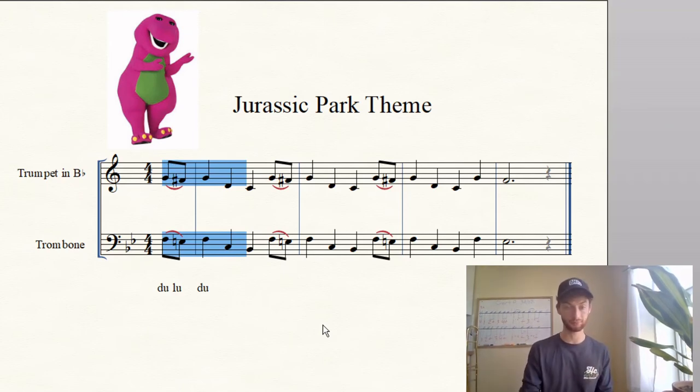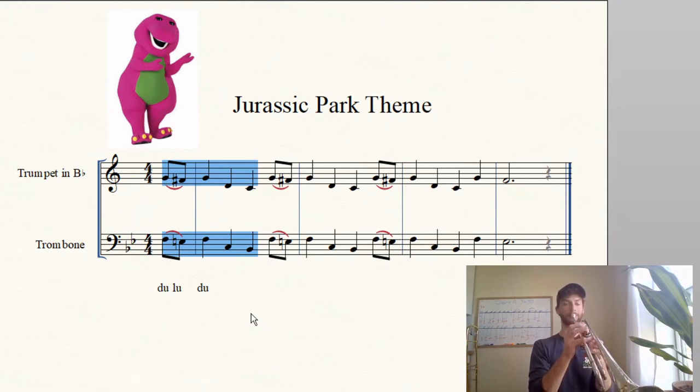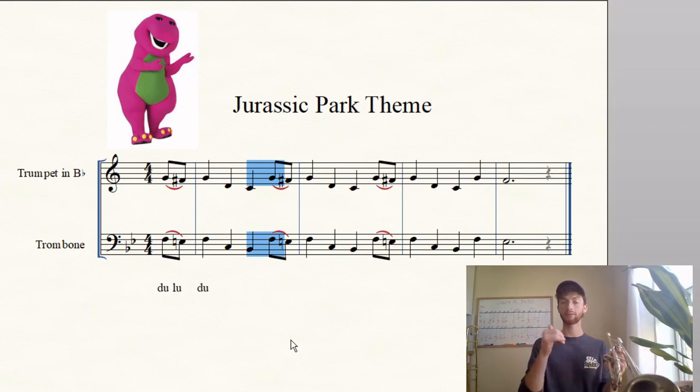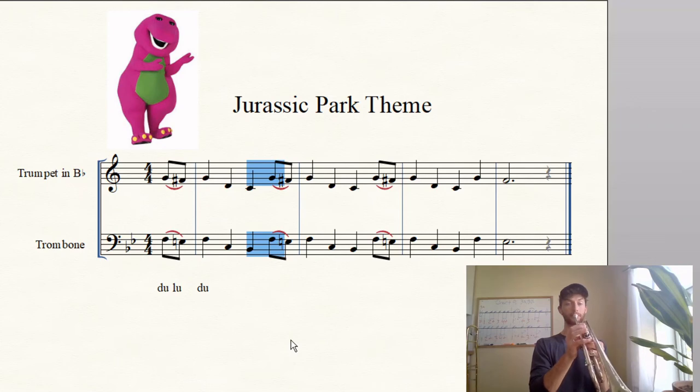Let's add another note. For trombone/baritone: low B-flat. For trumpets: C. Ready, note name — two, ready, note name, go. Again, note name, go. Mouthpiece it — one, two, ready, go. Play it — one, two, ready, go. Good. Now mouthpiece these two notes: B-flat to F if you're trombone/baritone, or C to G if you're trumpet. Mouthpiece those two — one, two, ready, go. Good. Again, go. Play it on your instrument — one, two, ready, go.